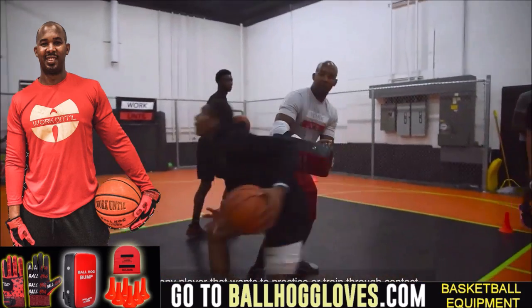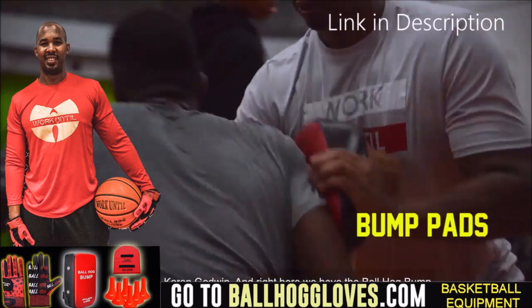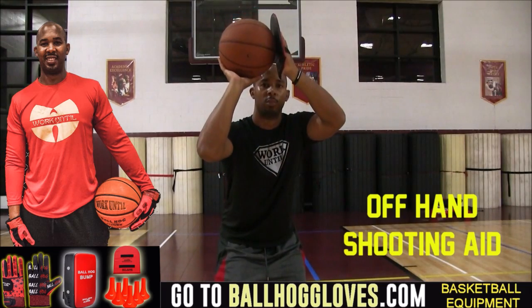You really got to be able to control the ball. For quality basketball training products, go ahead and log on to ballhoggloves.com.